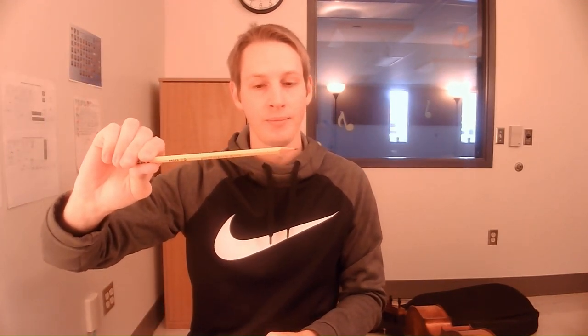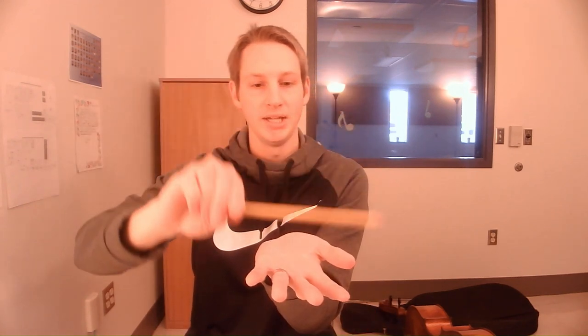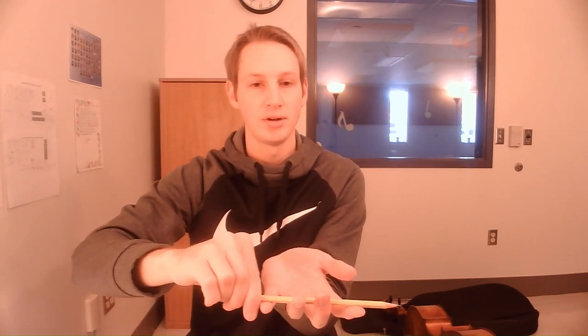Let's try that again. Shake out your hand. Hold the pencil with your left hand, palm up. Place the pencil on that first knuckle line. Touch the pencil with your thumb opposite your middle finger and turn it over. Make sure you have an O and a smiley face with your thumb. That's all you need to do.